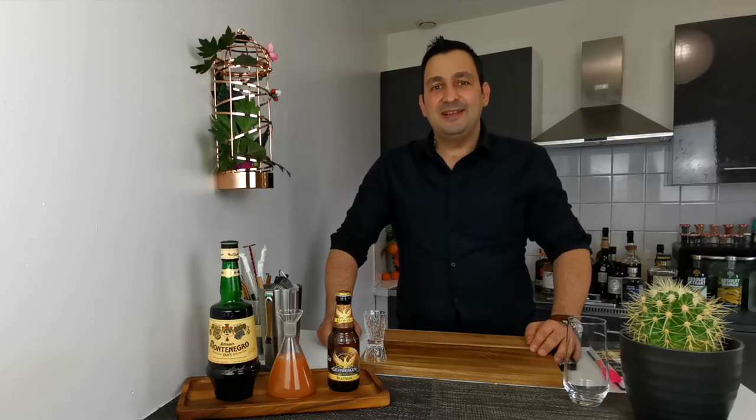Hi everyone, how are you doing today? Today I want to show you how to make the Brunch Box. The Brunch Box was created by Rebecca Graham and Mark Polley — I hope I'm not butchering their names — as a riff on the Lunch Box. It's a really simple but tasty drink, so let's give it a try.